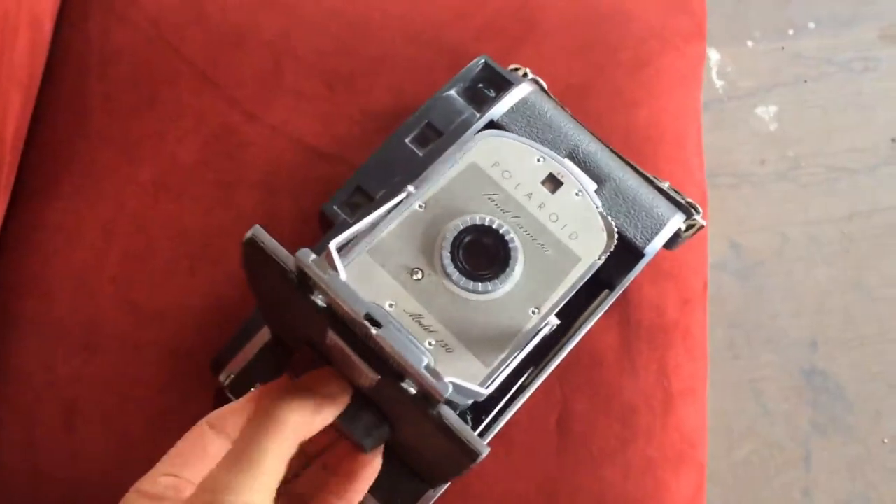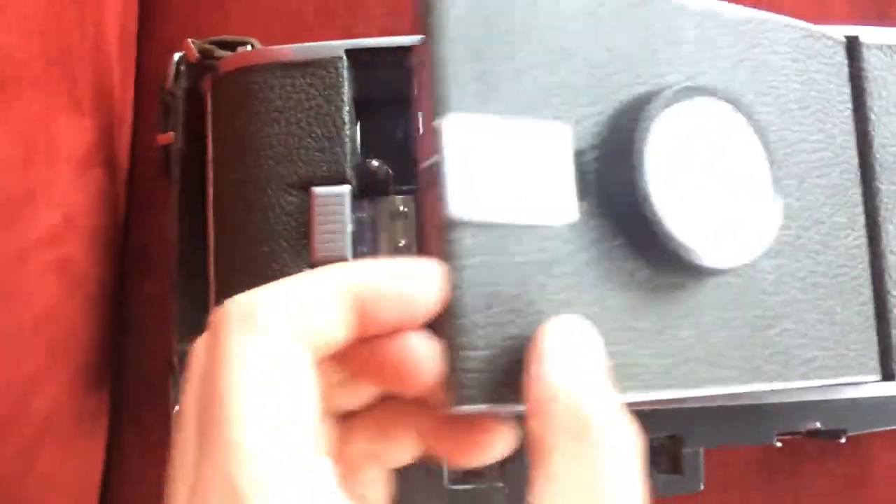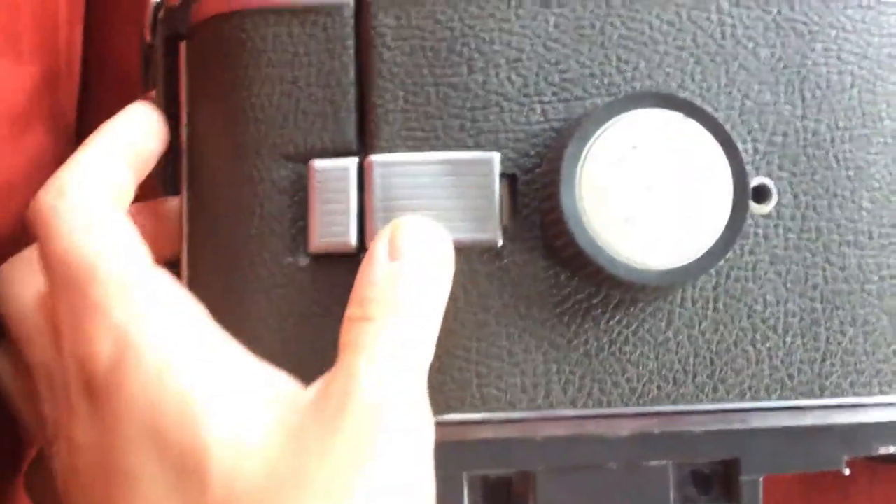Focusing is done with this little dial on the right — moves it up and down pretty smooth. To close it, you can just pull down on these two bars right there and it closes up. Remember you want the lens all the way in the back, so you have to push it back, but once it's there just pull down on those two and it closes fine.